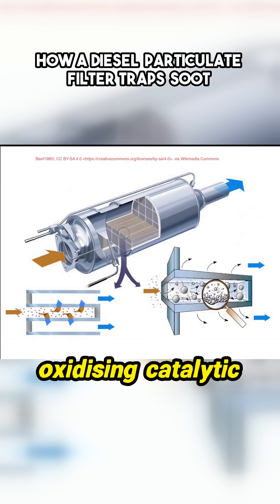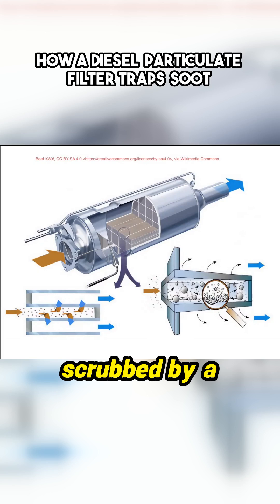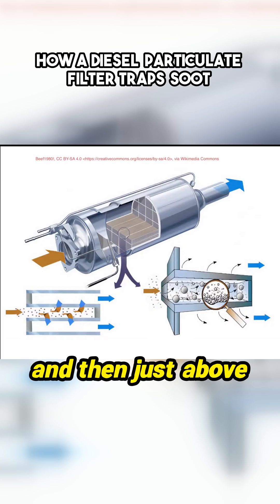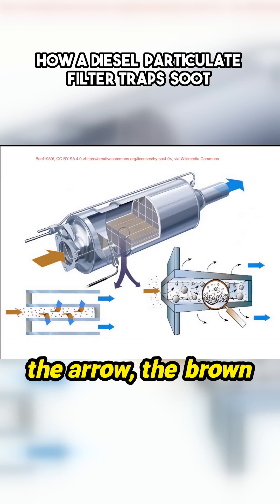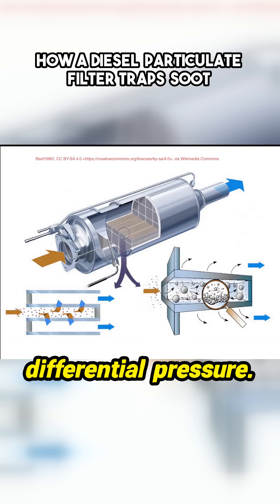In most DPFs, you'll have an oxidising catalytic converter just where the brown thing is. So it's going to get scrubbed by a catalytic converter. Then you'll have a temperature sensor. And then just above the brown arrow, you'll see the twin pipes for the differential pressure.